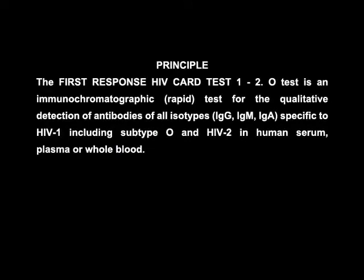Principle: The First Response HIV card test 1 and 2 is an immunochromatographic rapid test for the qualitative detection of antibodies of all isotypes — that is immunoglobulin G, immunoglobulin M, and immunoglobulin A — specific to HIV 1, including subtype O, and HIV 2, in human serum, plasma, or whole blood.